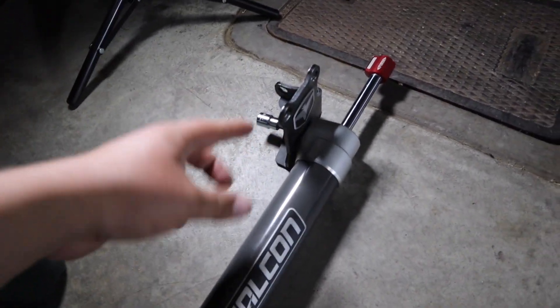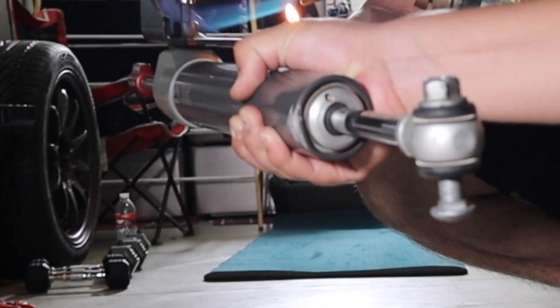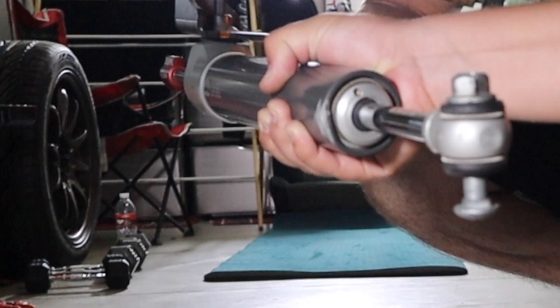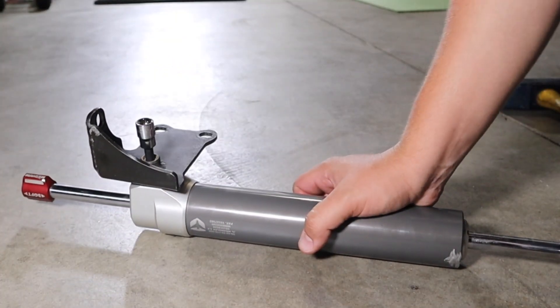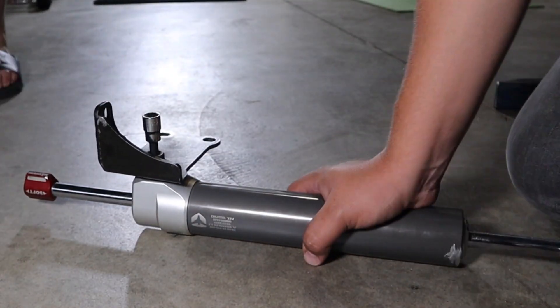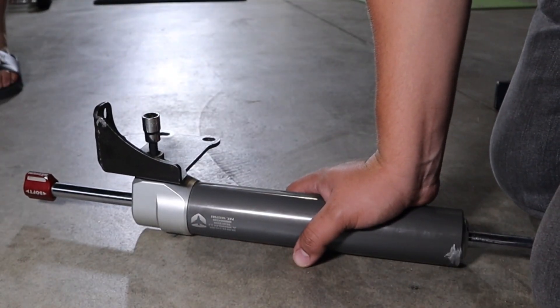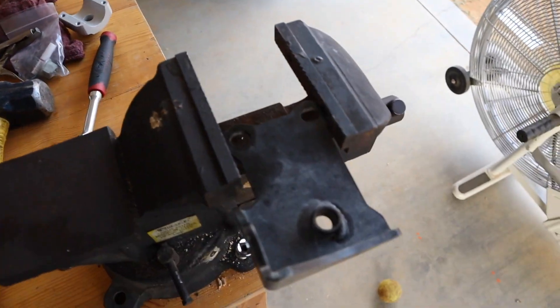We're running out of gas on the torch so we're just going to try to send it. The instructions say to use a vice grip and we don't have one, so we're going to try our best to loosen it up. We got the bracket off the stabilizer — it's pretty easy to do.